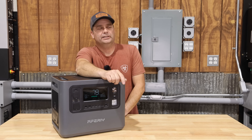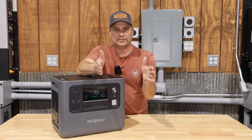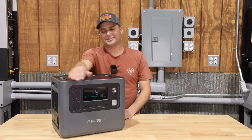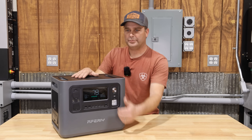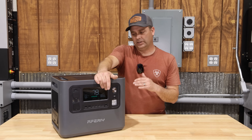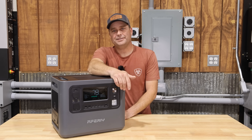After all my tests on the Aferi P210, the only questionable result was the freezer test, where it powered the freezer for less time than other power stations with the same battery size. That could be due to higher self-consumption or variables like freezer contents and basement temperature. Everything else came in right on par with its specs and with other budget power stations of this size. I'll leave the Amazon link in the description — thanks for watching.